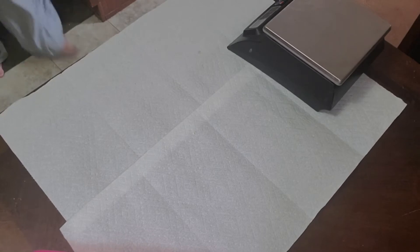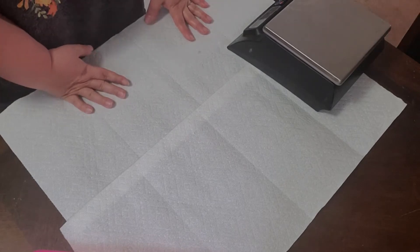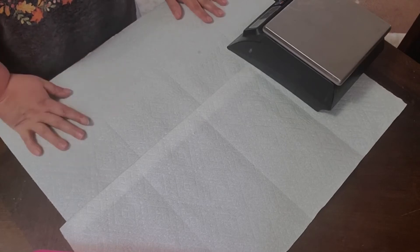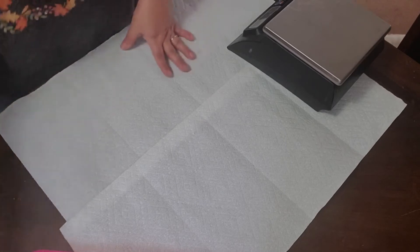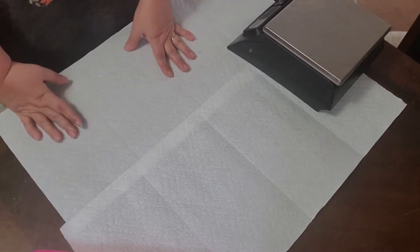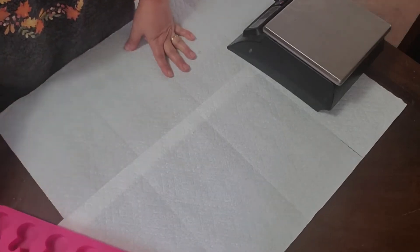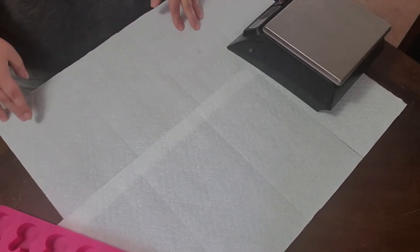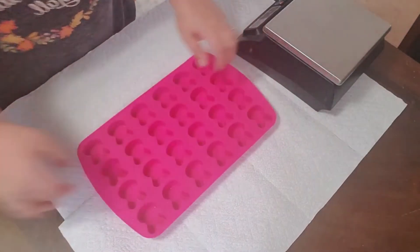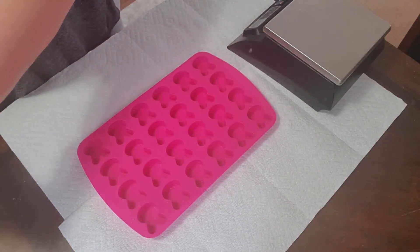I'm melting the cocoa butter in the microwave. You could always do a double boiler method or however you do it, but just make sure that you don't overheat it. I'm using deodorized cocoa butter because I don't like the scent of natural cocoa butter in my product.